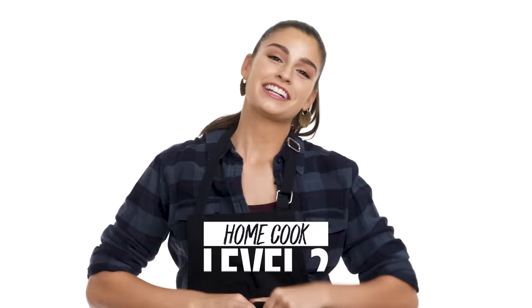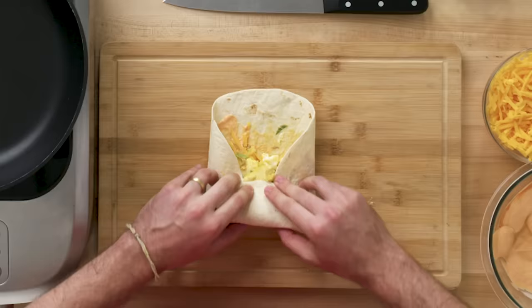Hi, I'm Brad, and I'm a level one chef. I'm Gabrielle, and I'm a level two chef. I am Saul, and I'm a level three chef.